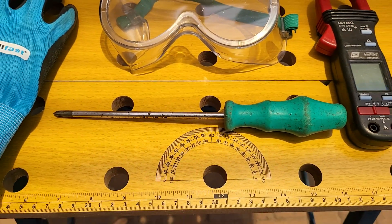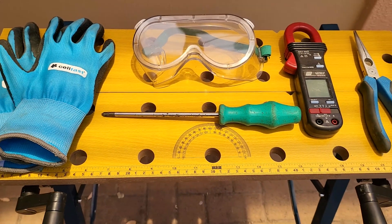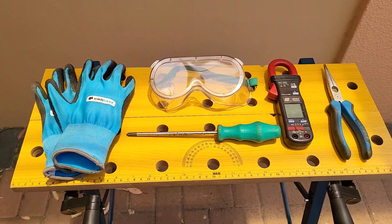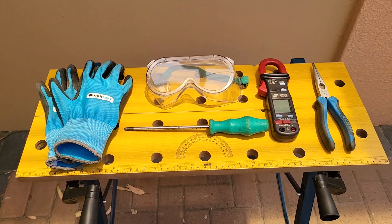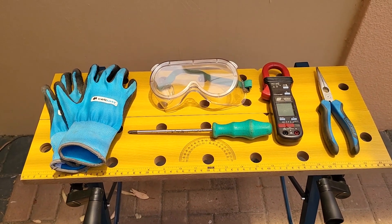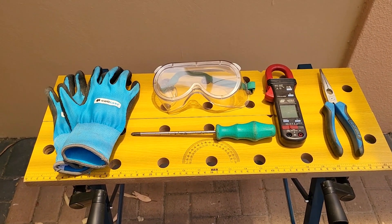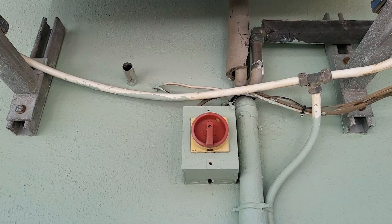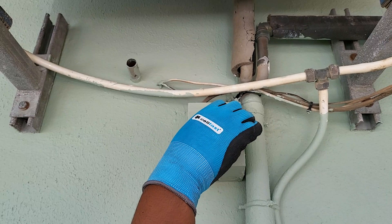Let's get started. First, let's gather our tools. For this task, you'll need a multimeter capable of measuring capacitance, insulated screwdrivers, needle-nose pliers, and safety gloves and goggles. Safety is key when working with electrical components, so always make sure your HVAC system is completely powered off before proceeding.